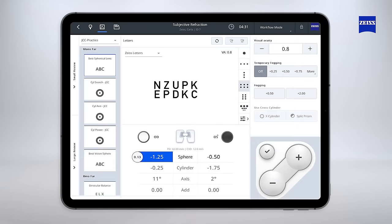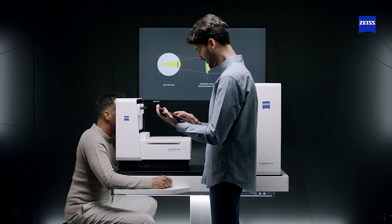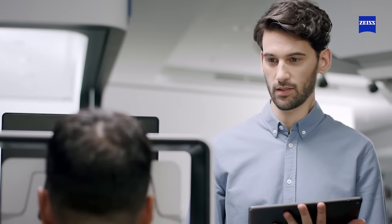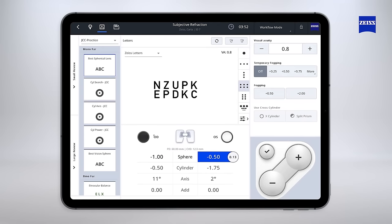A modern and user-friendly graphical user interface will assist the operator with extreme efficiency. A standardized guided quick mode allows for a full standard refraction in a few minutes. Expert mode enables the subjective refraction for eye care professionals with the same degree of freedom of a standard digital phoropter.